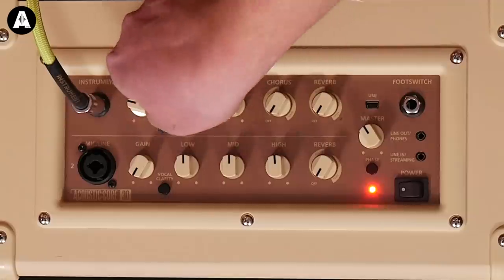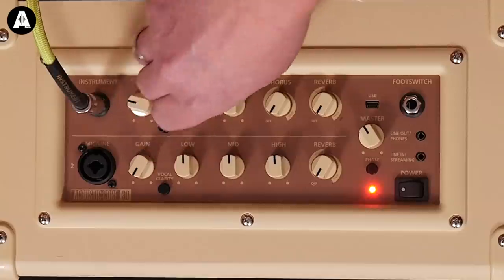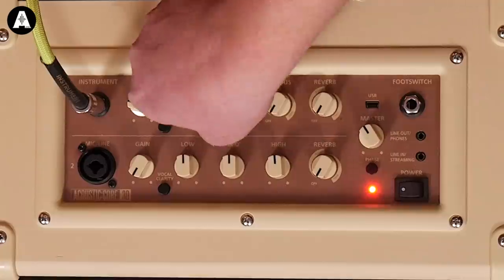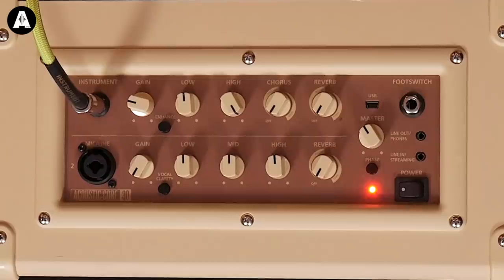I'll bring that in on a chord here. It doesn't kind of overdo it — it's a very usable sweep on there. The high frequency will do the same thing. I'll turn it all the way off. You can go from not enough to too much, which is exactly what you want from a tone control.